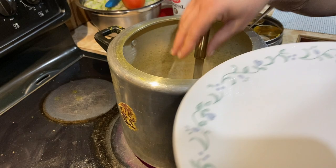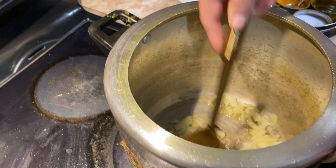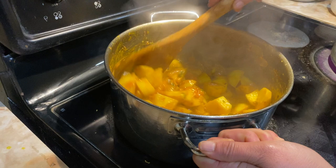Now I have left to remove the sholian dal. In the middle of the bag, I will put the sholian dal in the bag and on top of the bag. The sholian dal in the bag will be really well.